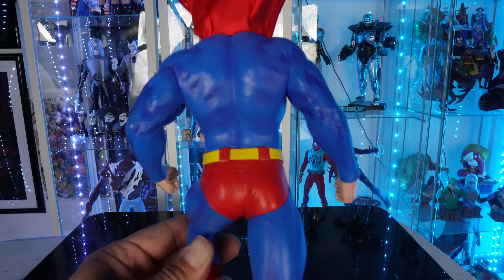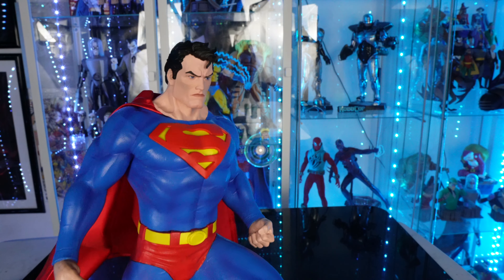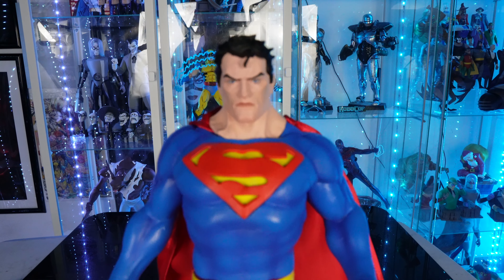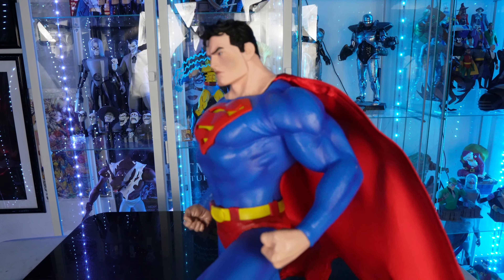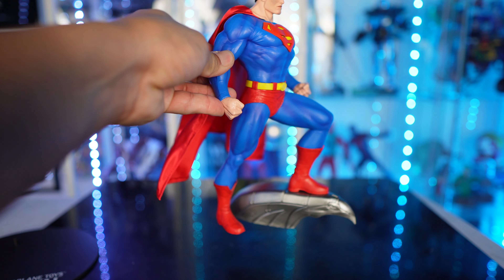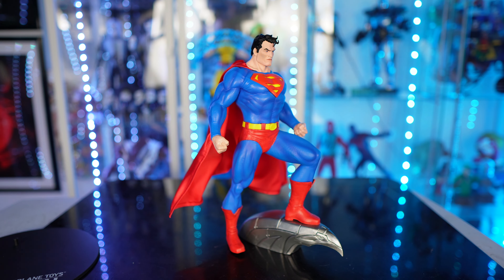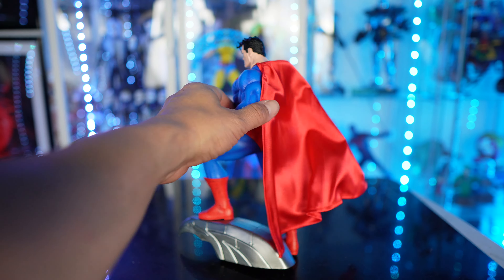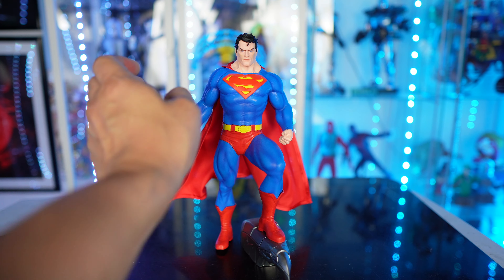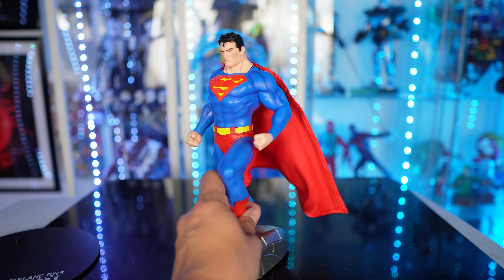You lift the cape up and you can see the back of the body — I think it looks good. The head sculpt itself does look comic accurate, it looks really really good. Now the statue itself does stand perfectly fine on his own; you don't need the base to get him to stand up, it's really not necessary. Depending on where you put him — this table is a little bit uneven — he doesn't really need the base, but if you want to use it, use it.